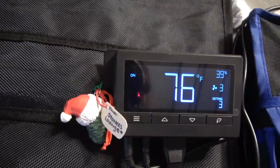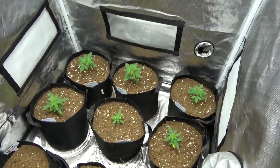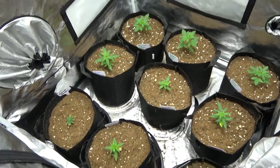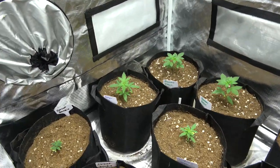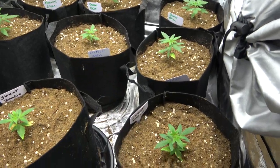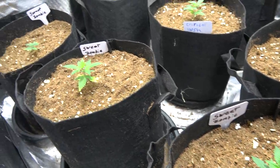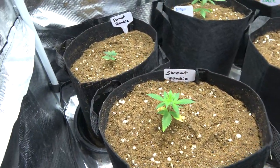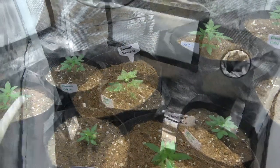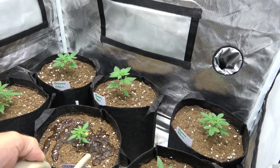Checking back in on our 3x3 Ultra Yield tent — our babies look like they've been going along just fine. They're starting to get comfy in their little homes and we'll go ahead and add some water. It's been about five days since we transplanted them, so they're just starting to get their roots stretching out into the soil, and we're going to keep the soil moist for them.